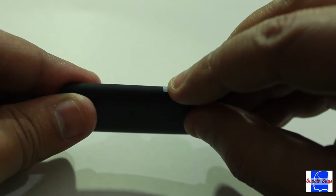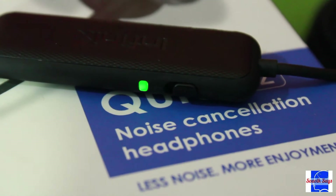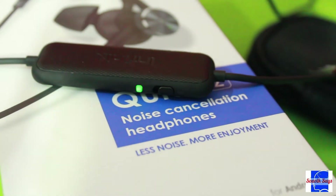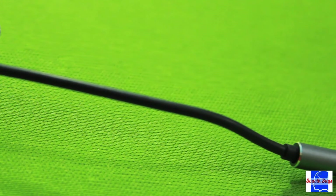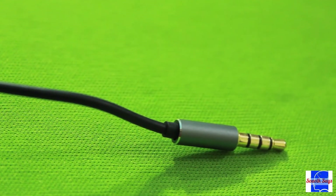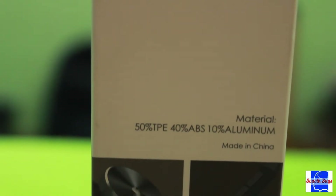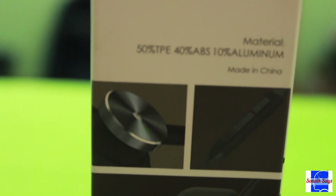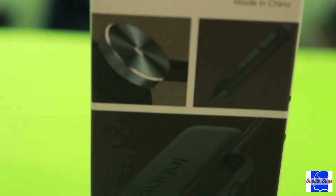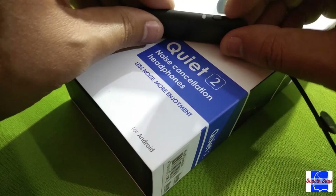The battery charges over micro USB, so your phone charger or a power bank can juice this up in about an hour and a half. Just in case you haven't figured it out yet, this is a wired earphone — the battery only handles the ANC capability, with no fancy Bluetooth here. Simply plug the earphone into the 3.5mm port on your phone, assuming your phone still has one.